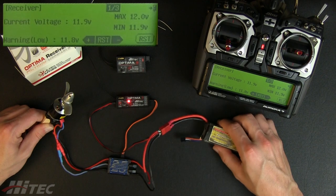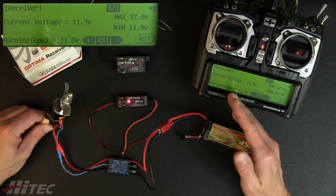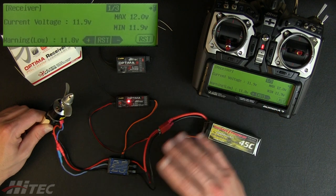That's just the nature of the beast. So you may hear it warn you a little earlier than what you want, and you can adjust accordingly based on how your power plant is set up.